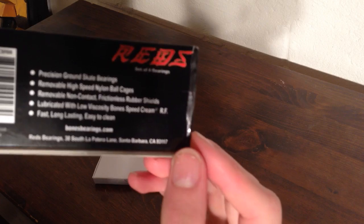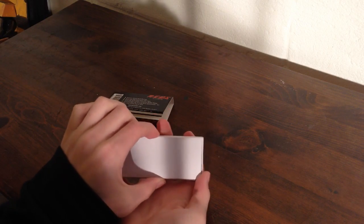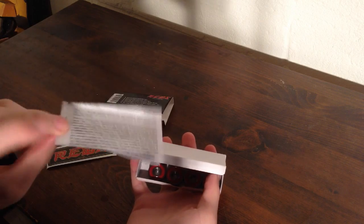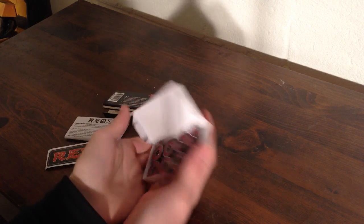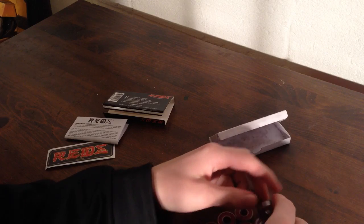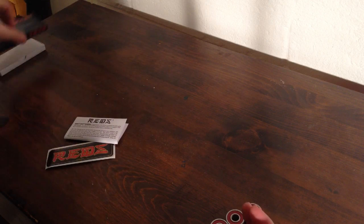The cover basically has specs and stuff on it. When you open the next little box, you get a nice sticker, your manual and stuff saying how to clean, how to remove, how to install your bearings. The packaging says that these are ready to skate out of the box, so let's put them into a board and see how well they skate.